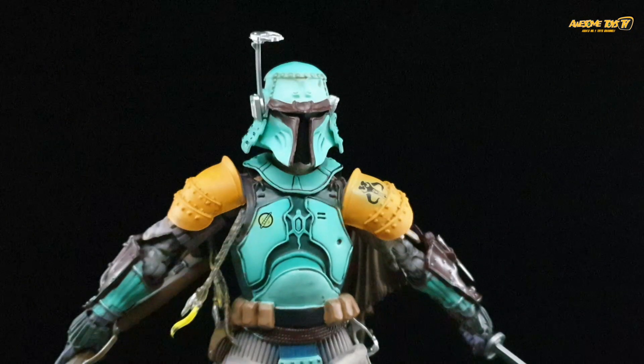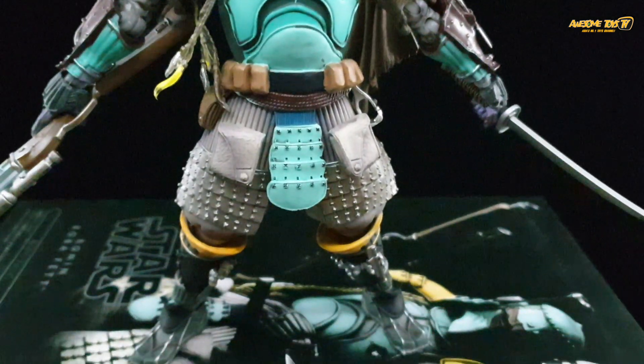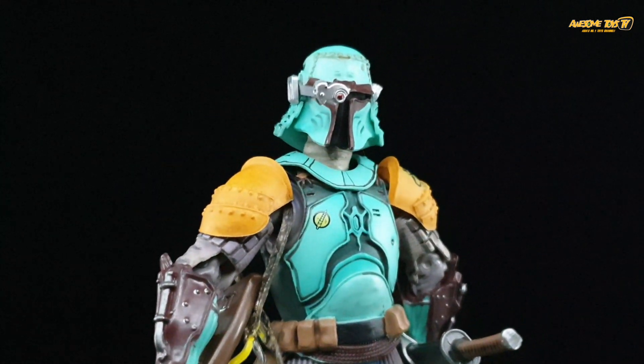So this is our review of the Ronin Boba Fett — definitely do not buy this figure, even if you get it cheap. If you guys are big Star Wars fans, do let me know if any of you actually collect this Movie Realization series. Thank you for watching, and we hope to see you guys very soon.